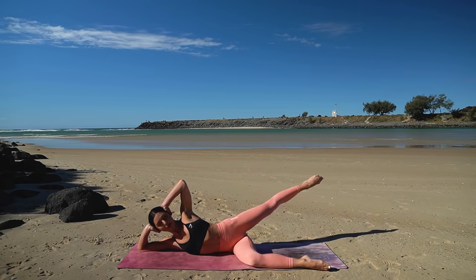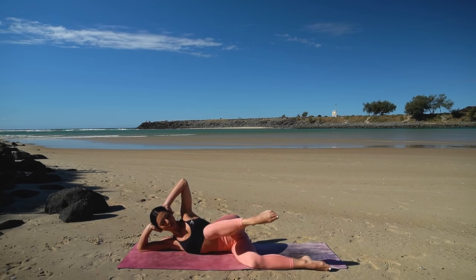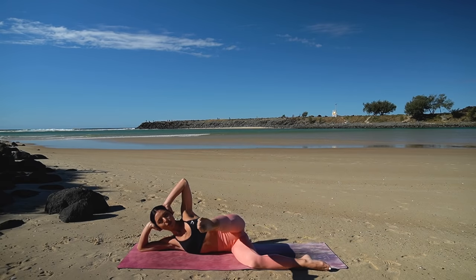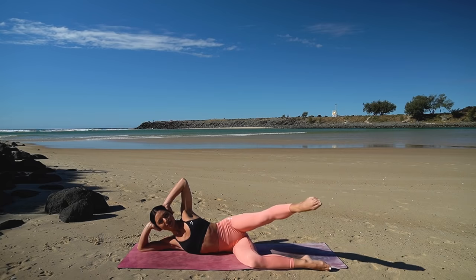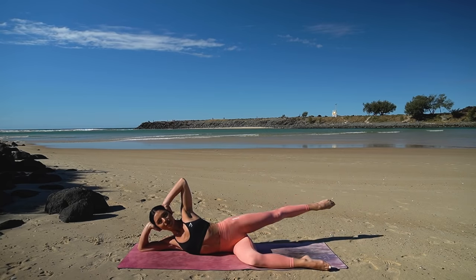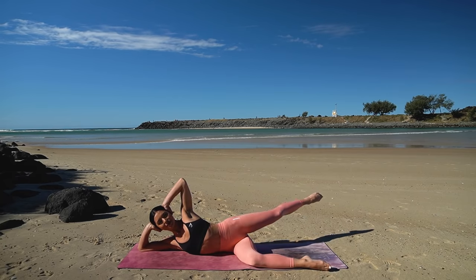Let's reverse it — inhale kick it straight forward, exhale bend the knee and extend back. Inhale kick forward, exhale bend and extend back — just three more. Try not to rock too much through your body. Last one.